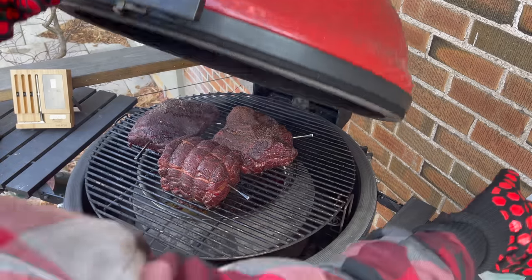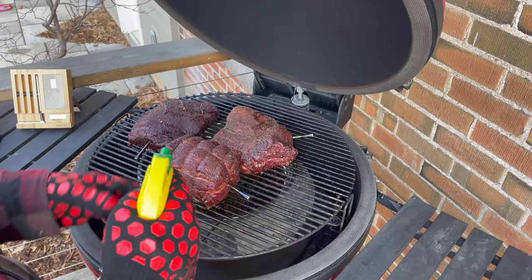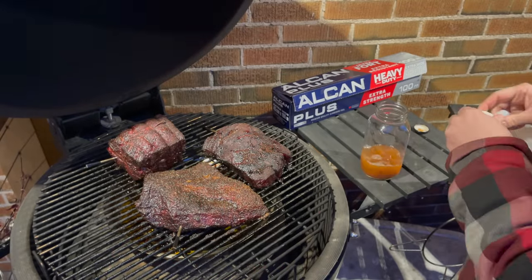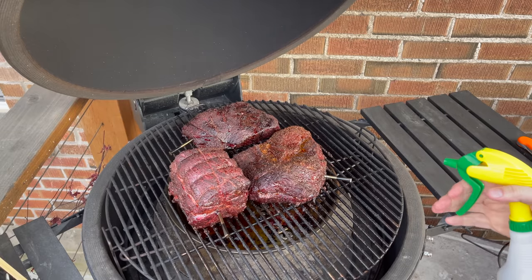We're riding along at about 265°F. These are looking good — let's give them another spray and another turn on the merry-go-round. At the five-hour mark we're anywhere between 158 to 165 degrees, so it's time for our last spray before we get ready to wrap. I'll let this go another 30 to 45 minutes so the spray gets evaporated and absorbed into the beef.